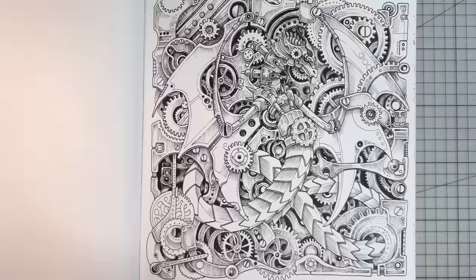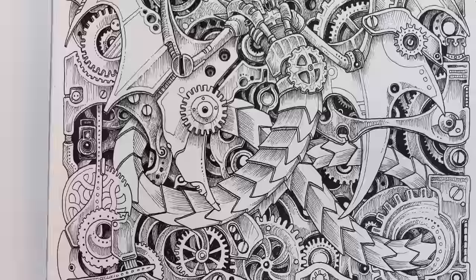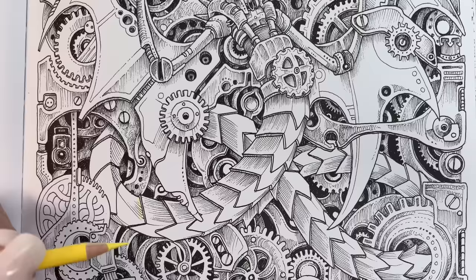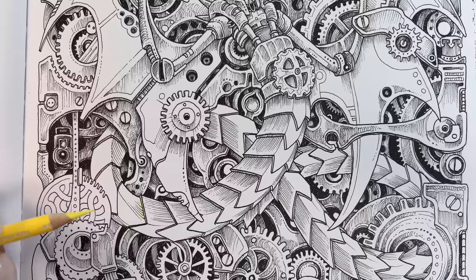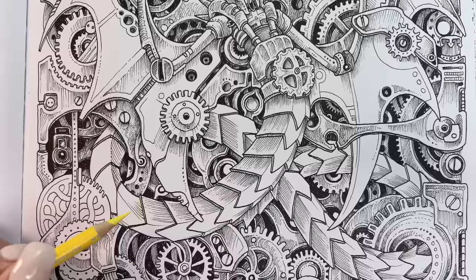Let's start layering. We're first going to apply a very light layer of Deco Yellow PC1011. Let me zoom in because this step can be very hard to see on camera. You want to use light pressure for your layers, and we're going to keep adding layers until we get the final result we want. When you're placing your base color down, be mindful of where you want your highlight to be. Because I want my highlight to be quite light, I'm going to use barely any pressure in the area that I want the highlight to be.